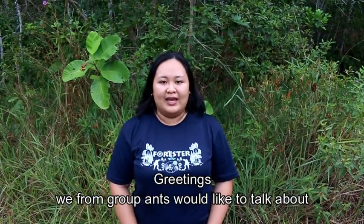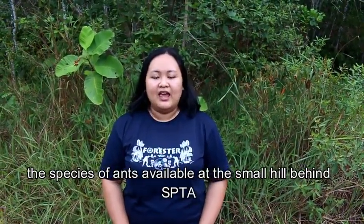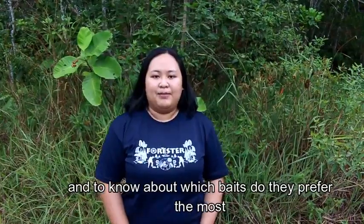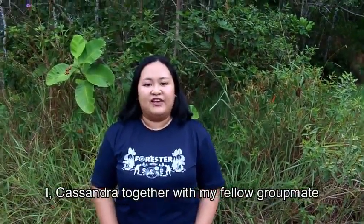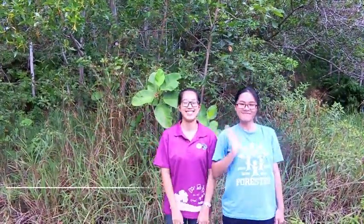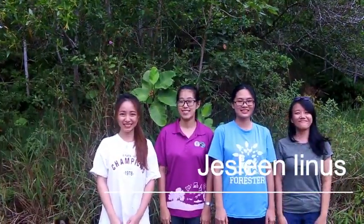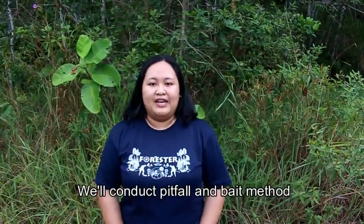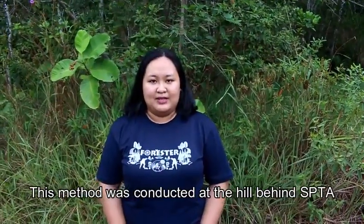Greetings. We from Group Ants would like to talk about the species of ants available at the small hill behind SPTA, and to know about which bait they prefer the most. I, Cassandra, together with my fellow teammates Chai Liting, Chi Weiling, Chau Cindy, Jesslyn, and Yip Pui Mun, will conduct the pitfall and bait method. This method was conducted at the hill behind SPTA.